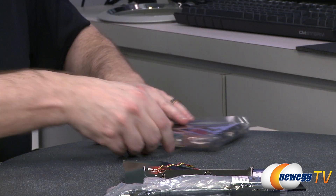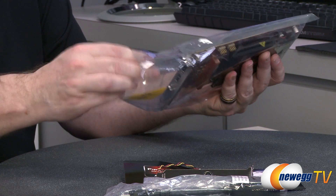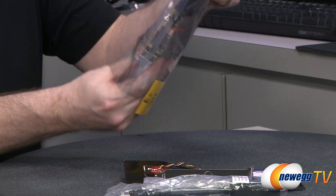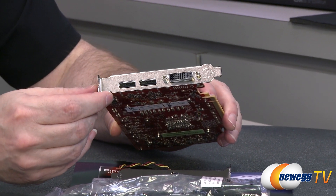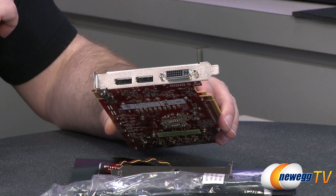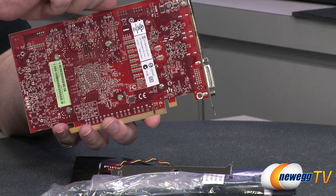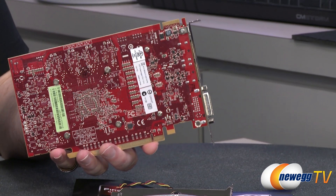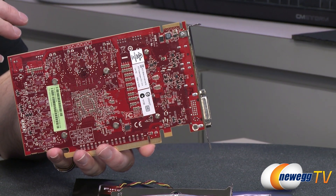Now let's get to the card. Going ahead and taking it out of its anti-static packaging. Starting on the rear I/O, you can see it features two DisplayPort 1.2 connections and a DVI connection. Flipping around to the back of the card, there's a single CrossFire connection, so you won't be doing any quad CrossFire — you'll only be able to do two cards with this particular one.